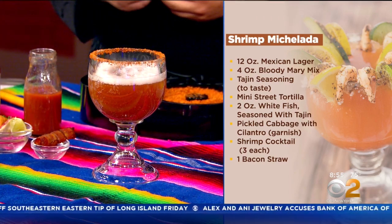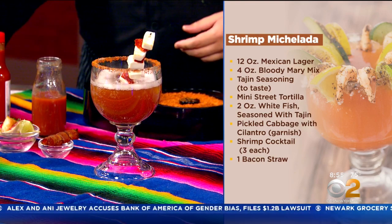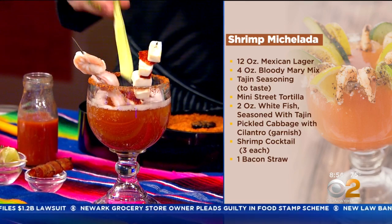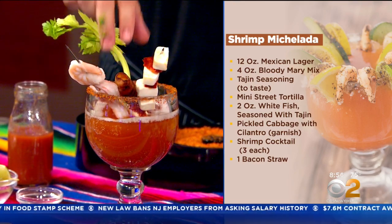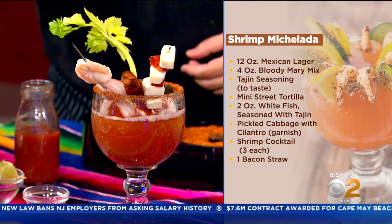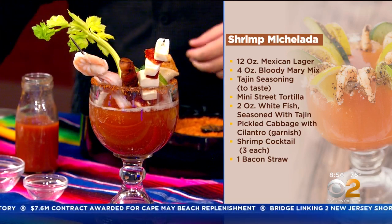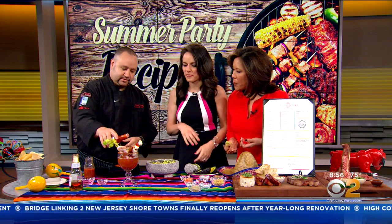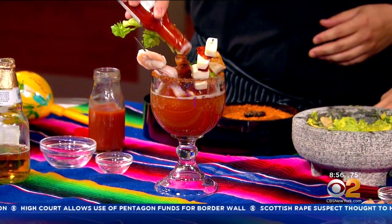Then you can garnish it however you like. Here we have a little fresh chorizo and queso fresco, a little Mexican shrimp cocktail, a celery stalk, and something really cool — a bacon straw. And then a blackened mahi-mahi mini taco. The actual drink is really simple, and then you can garnish it and bring it up however you want — you can even add your hot sauce. That will be impressive to party goers for sure.